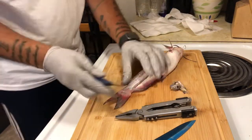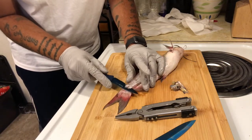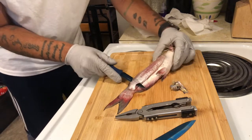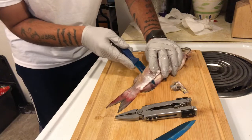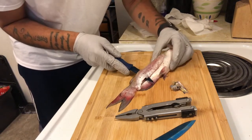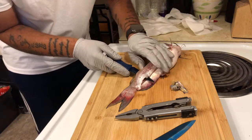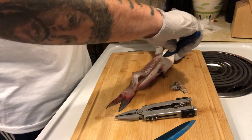Get all that skin off, and then start working your fillet off of there. Make sure you get all the meat — don't want to waste any catfish meat. I actually probably could have gone a little further over there. Here you go guys.